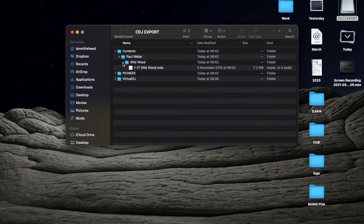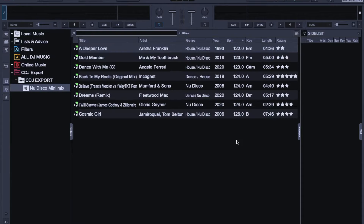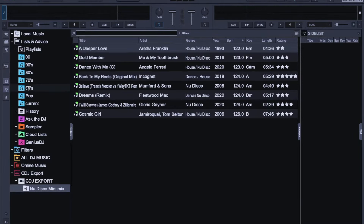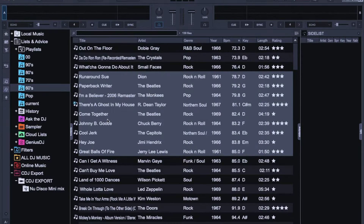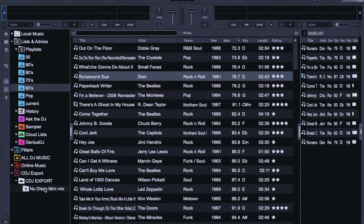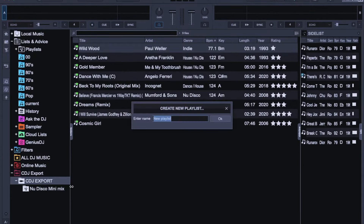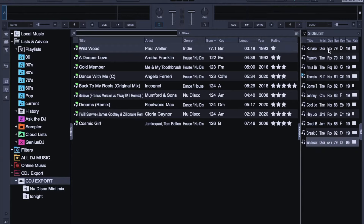I went to the USB stick, created a folder, and there it is. I've expanded the window so we can see it a bit better in VDJ. I don't think you can drag whole playlists directly into the USB stick — I think you can only do it by individual tracks. For now, until they sort that out, I'm going to select tracks individually for a night I'm doing. I create a new playlist on the USB stick, called it 'tonight', then drag in all the tracks — selecting all tracks from the side list and dragging them in. You can see it's copying to the USB.